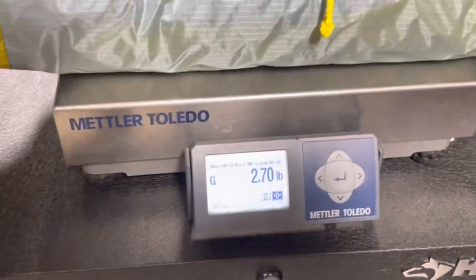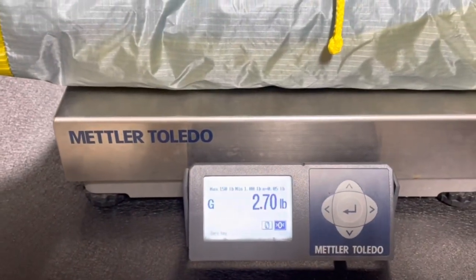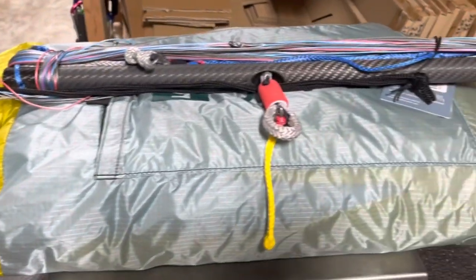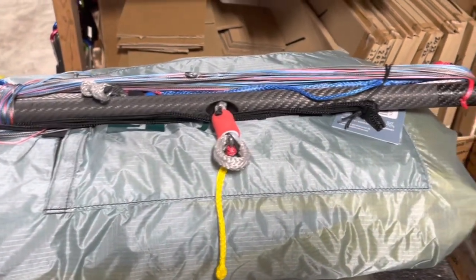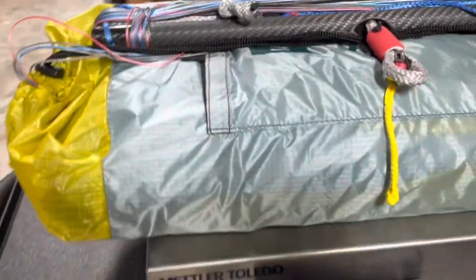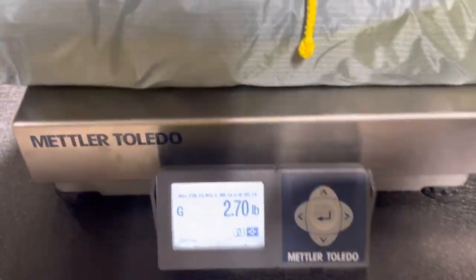With the bag, it comes to 2.7 pounds. That's a 5 meter with the KISS B-safe system installed, ready to fly. We have all the lines in there — so that is 2.7 pounds.